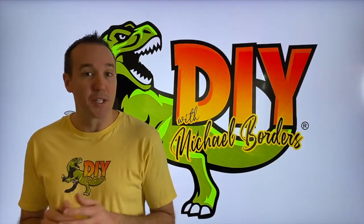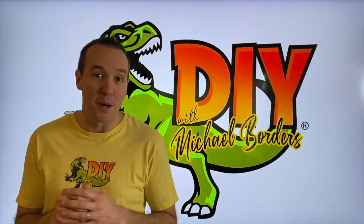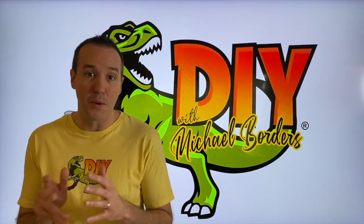Hey, what's up, DIYers? Mike Borges with the Mike Borges channel. Thank you for watching. We are back working on our boat today, and in today's video we are going to adjust and set our distributor points. Let's get started.